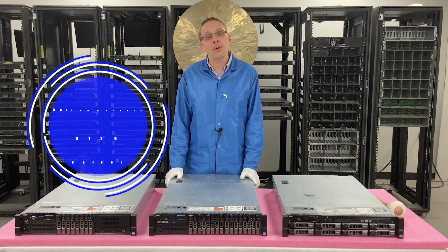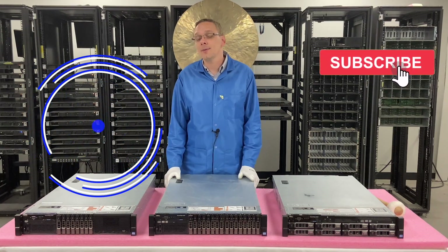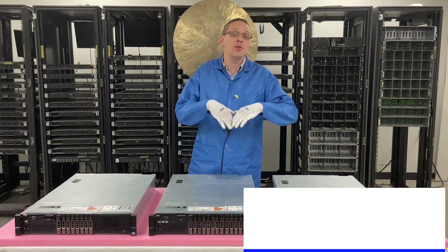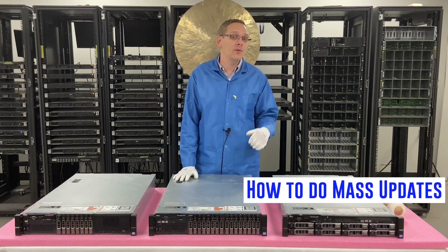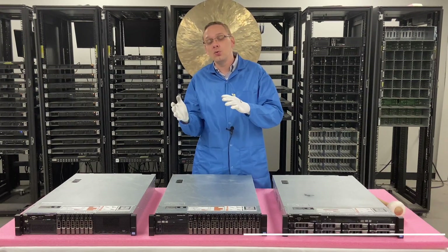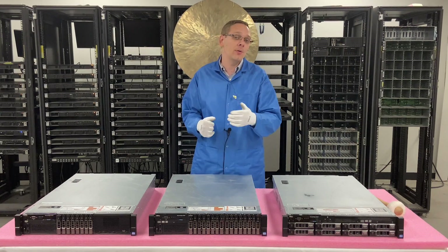Thanks for stopping by to learn a little bit more about the Dell PowerEdge R720 server. Do us a favor — if you find this video useful, click that like and smash that subscribe. We're just going to hop into it. The last two videos in the series we showed you how to solely update your BIOS, how to take your iDRAC and update it and take it from Express to Enterprise.